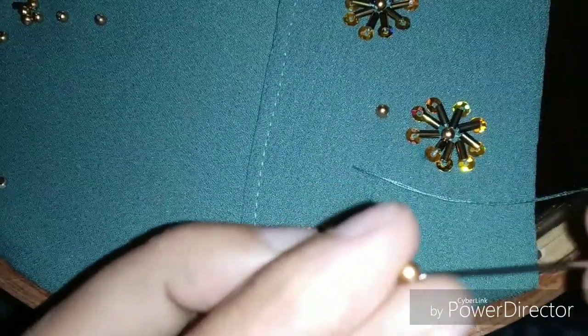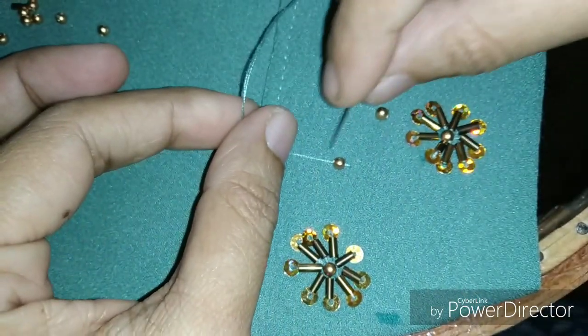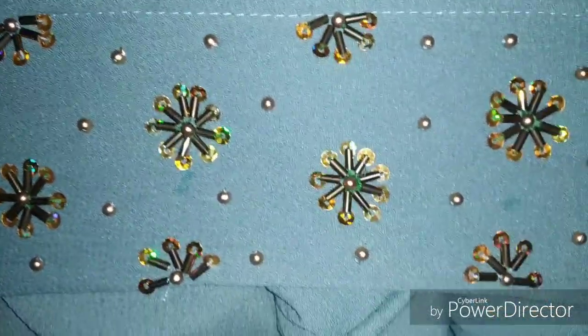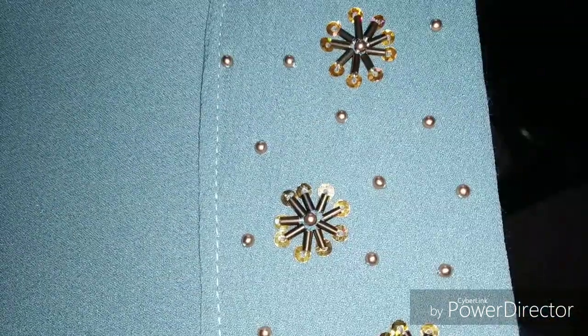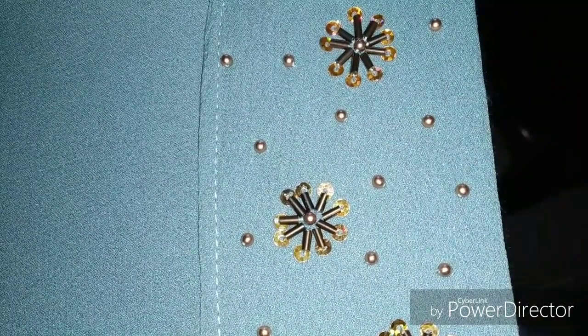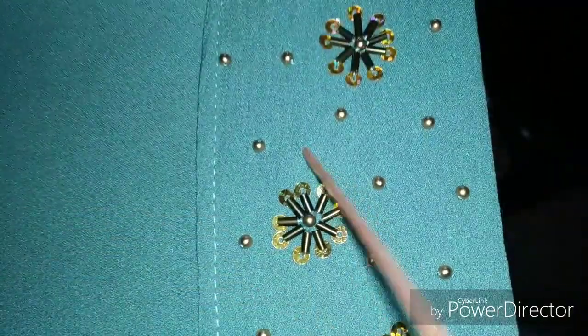Now we are going to stick the flower element. We have to complete the sleeves and add some beads. Now we have to make the golden beads of these flowers.